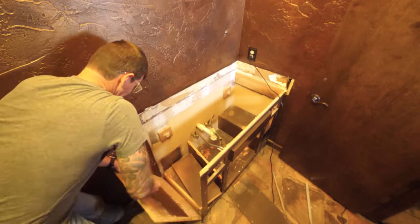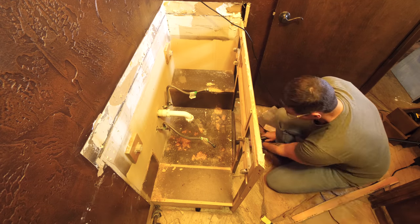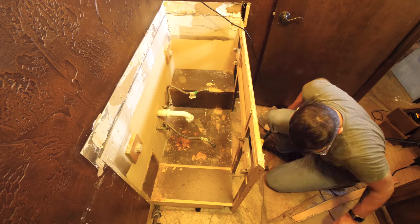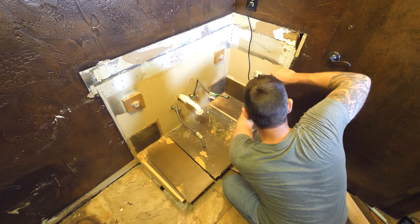This vanity was built in place into that wall and there was essentially just a bunch of brad nails holding it all together. My goal was to keep it intact and reskin it with an oak veneer, but I realized very quickly that wasn't going to be possible.